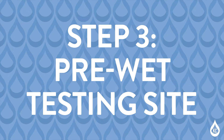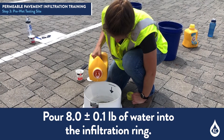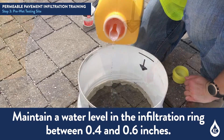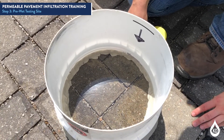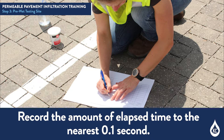Step 3: Pre-Wet Testing Site. Pour 8 plus or minus 0.1 pounds of water into the infiltration ring at a rate sufficient to maintain a water level between 0.4 and 0.6 inches. Begin timing when water impacts the permeable pavement surface. Stop timing when standing water is no longer present on the permeable pavement surface within the infiltration ring. Record the amount of elapsed time to the nearest 0.1 second.